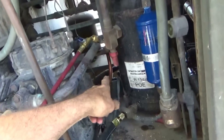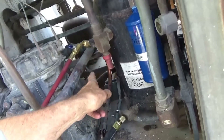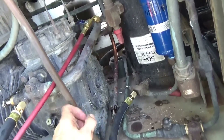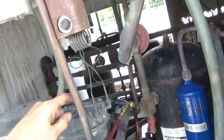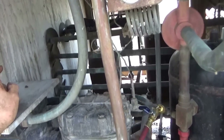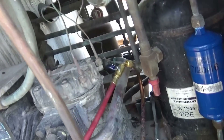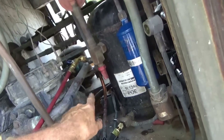I pulled the old three-way heat reclaim valve off and bypassed the return line — brazed it in. Now no more heat going into the indoor coil heating up the store in the summertime. That's eliminated.